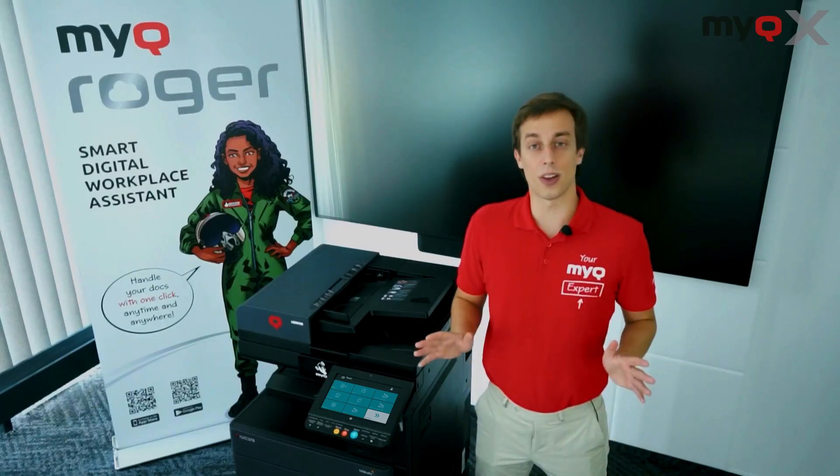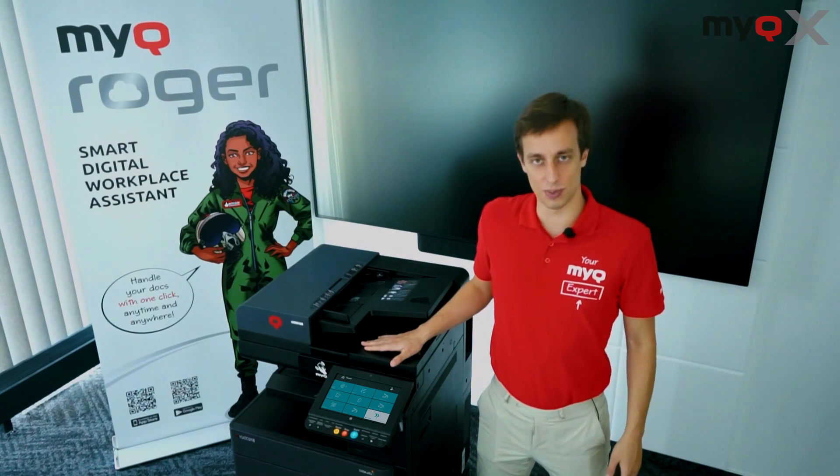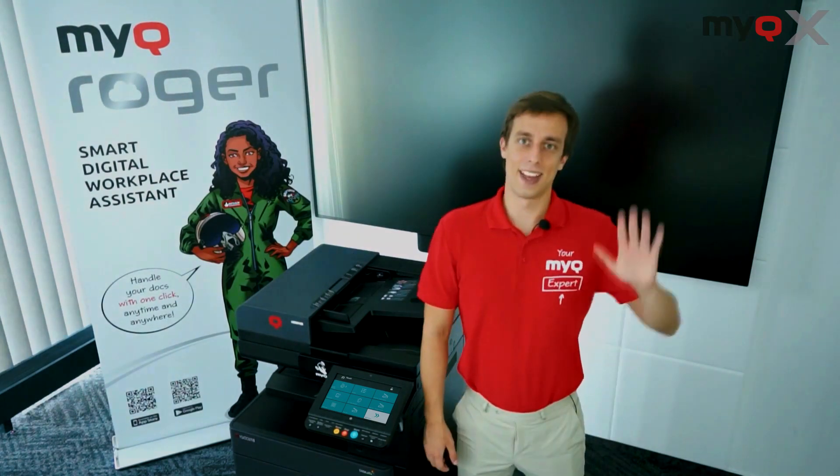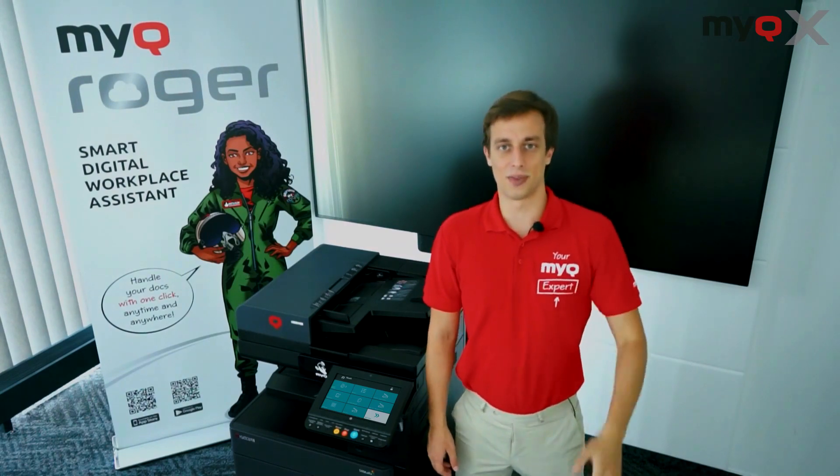It's all about saving more time and making sure the experience using these machines is nice. Have MyQ work for you. Thank you everyone and I'll see you on the next video.